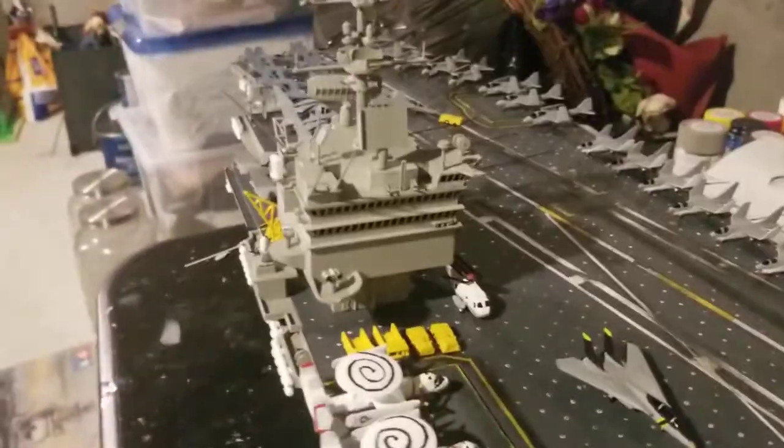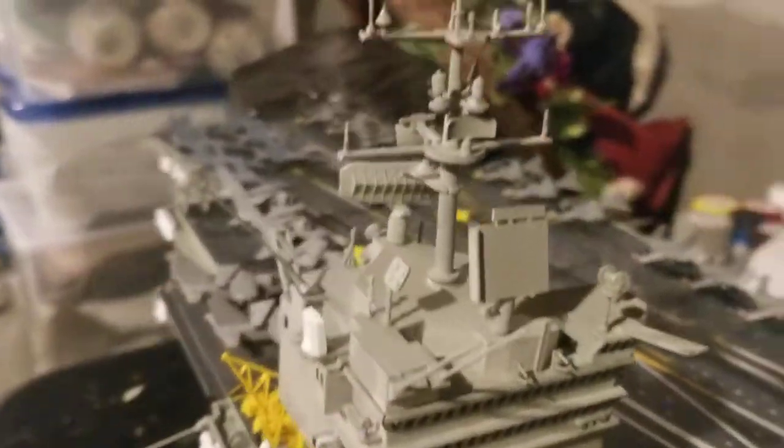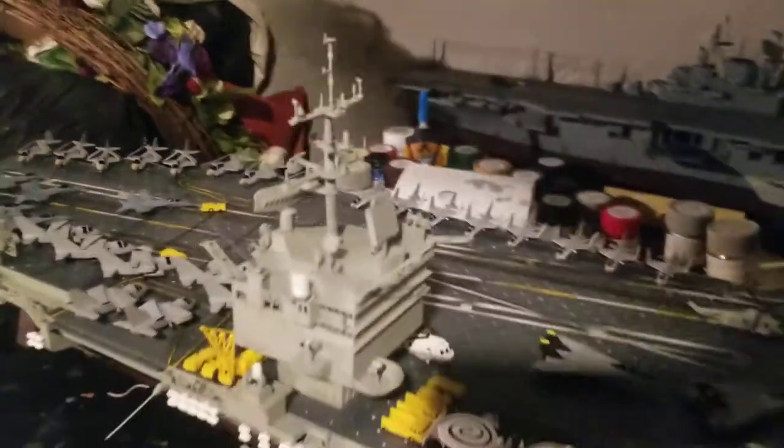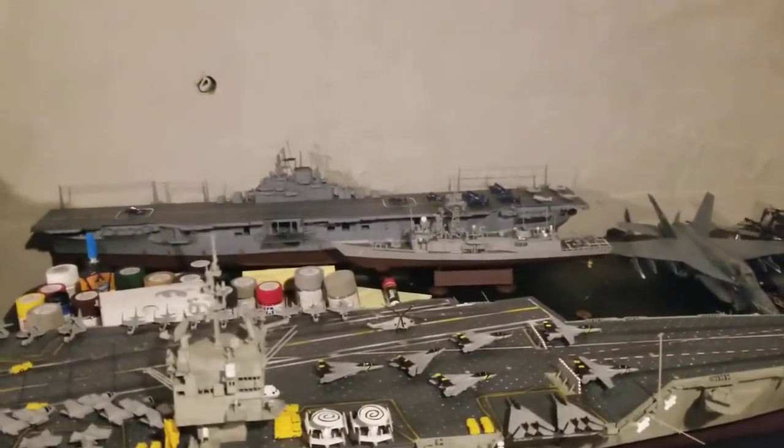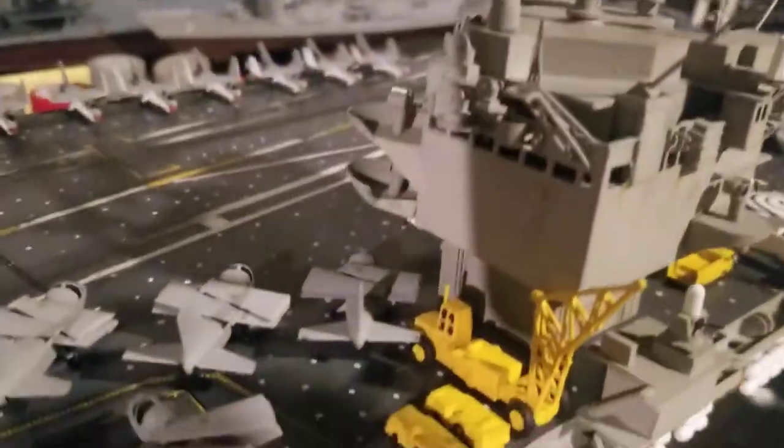Here's a zoom-in of the island. I'm going to add more details to the island — I'm going to use a paper clip shaped as a wire. It's all JJ model making style. I'll put it over here on the back.